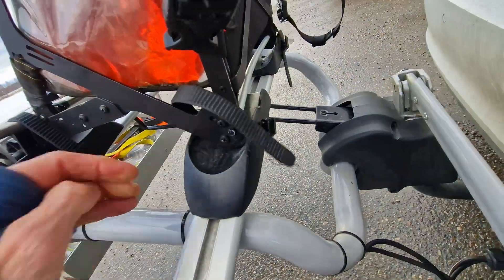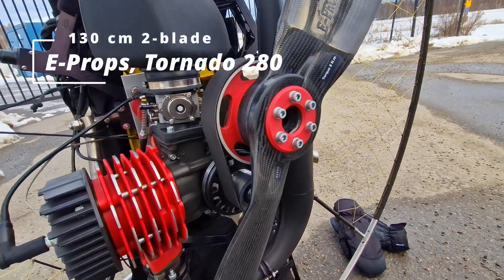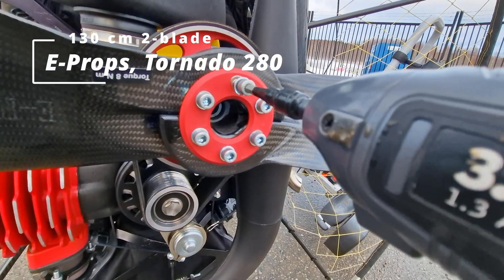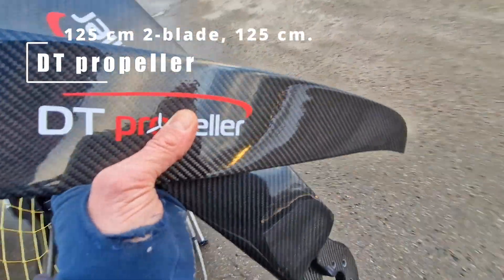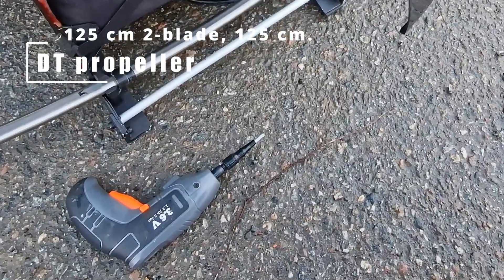Prop testing day! E-prop tested first — it had a little bit less pressure; it was actually 6 and 8. The motor didn't work well with it. Next is a 2-blade from DT, 125 cm. The DT propeller is actually the propeller that spares best.